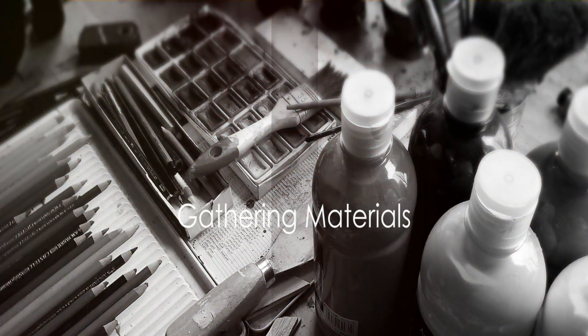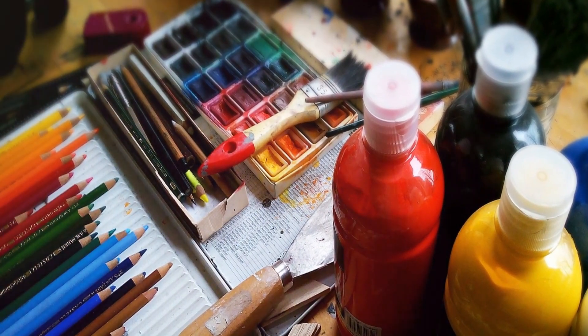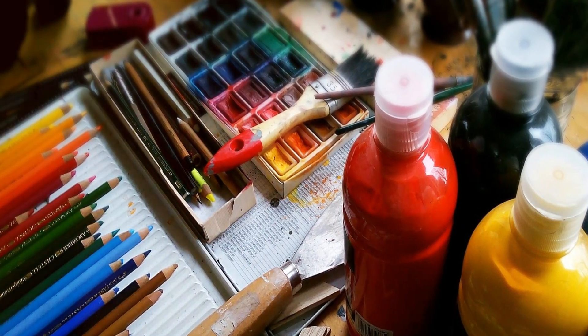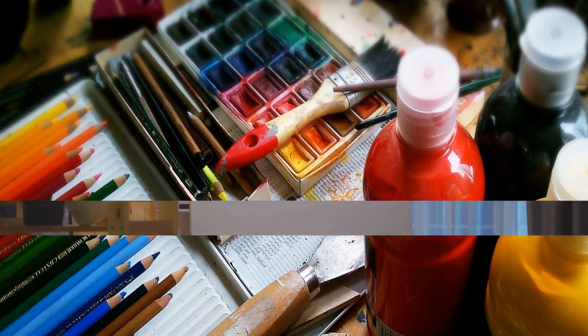The next step is to gather your materials. This includes the canvas, paints, brushes, and other tools. The choice of materials can greatly affect the outcome of the painting, so choose wisely.